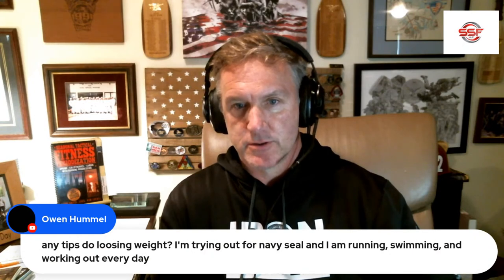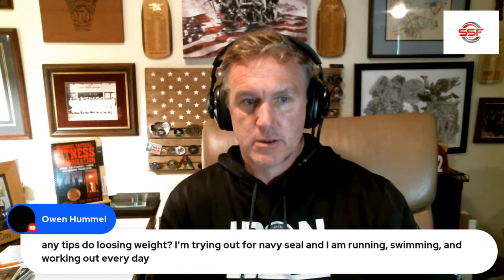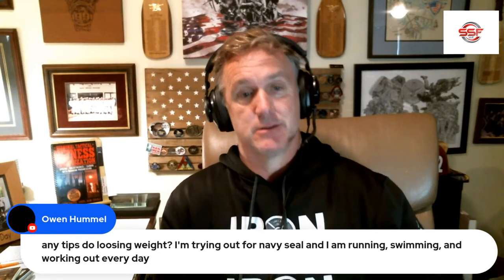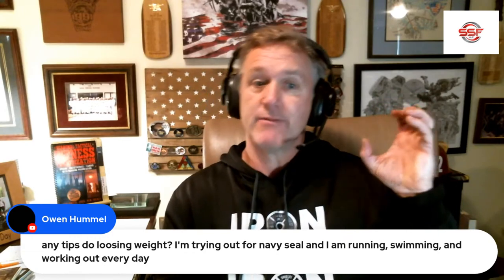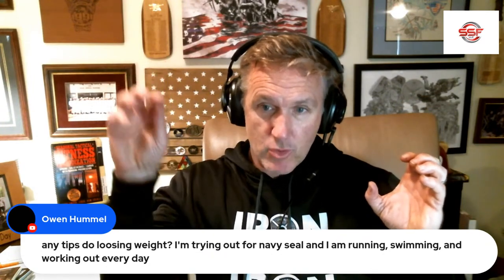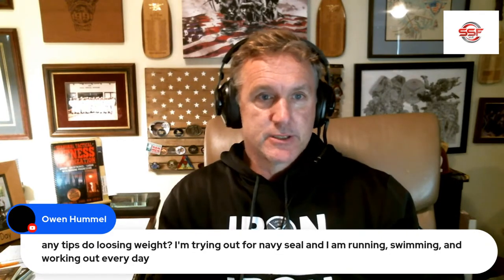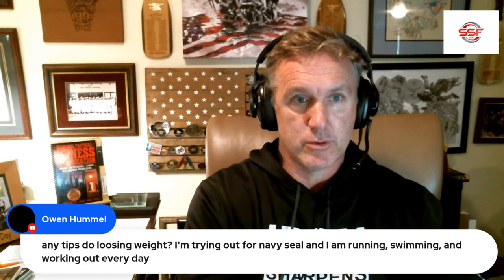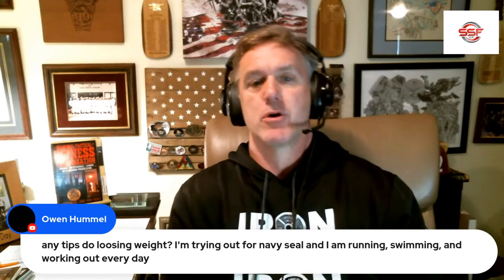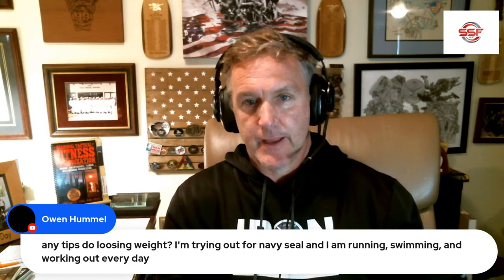Any tips on losing weight? I'm running, swimming, and working out every day. Well, that's good — that's what you should be doing. Chances are if that is not helping you lose weight, something is wrong with how much you are eating. It really is about how much you bring in. You need to bring in food so you have energy to burn it, but if you're trying to lose weight, you've got to eat a little less, work out a little more, and get on a good nutrition plan. Nutrition is part of your recovery but it's also part of your energy system, so you can work out harder and burn more calories. You need good carbs and good calories — that's how it works.